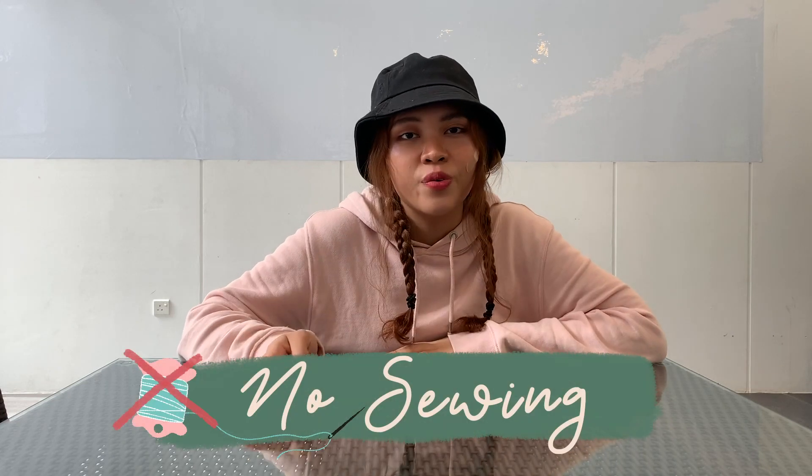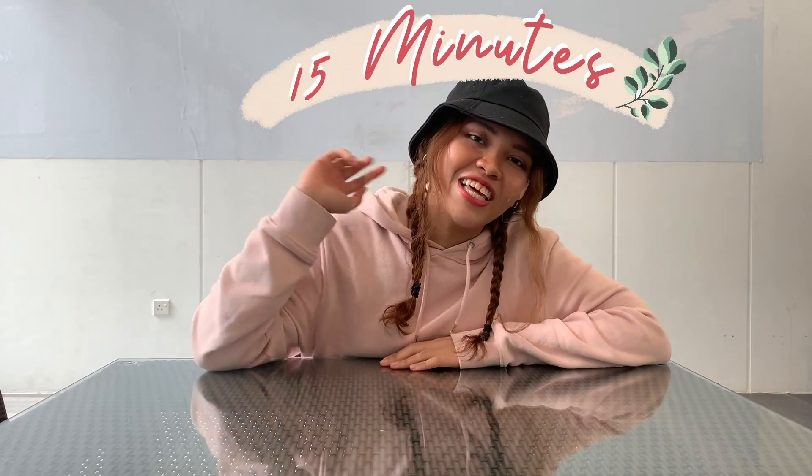Hi guys! Welcome back to my channel and in today's video, I'll be showing you three ways that you can upcycle your old clothes into new ones, so you don't have to throw them away. You can also have a new item in your closet that is more trendy and in line with today's fashion. There won't be any sewing and it only takes 15 minutes. Let's start!